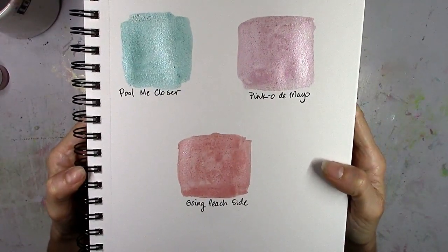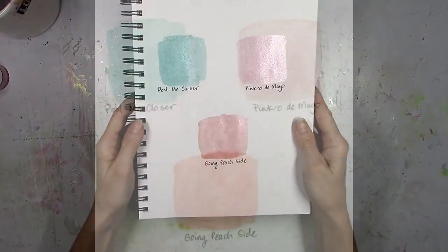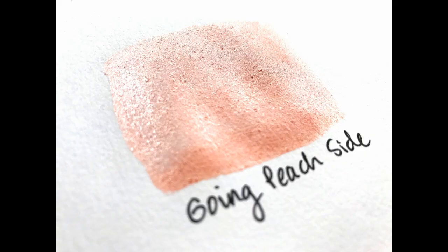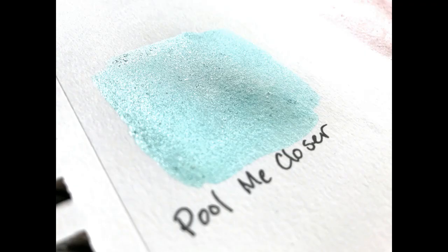Check out the Shimmers paint store — I'll leave the link below. There's a sale coming up, hint hint, so check that out. Here are some still shots of the colors and I hope you guys like these. Let me know if you have any questions. Thank you so much and I will see you guys in the next video.